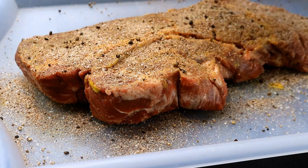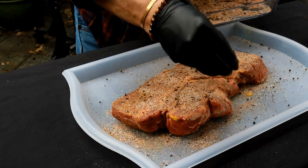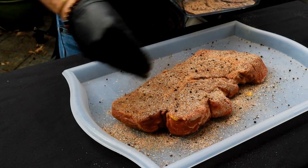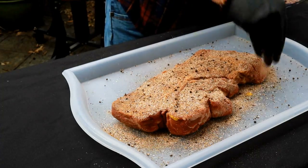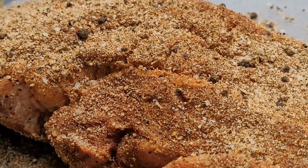I like to use freshly ground coarse black pepper for this. I've got one of those little coffee grinder things I use — you can see that pepper, even some of those peppercorns didn't get ground up. No issue. While this chuck roast sits here and soaks up these flavors, let's get over and get our grill going.